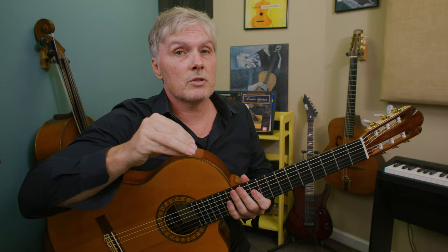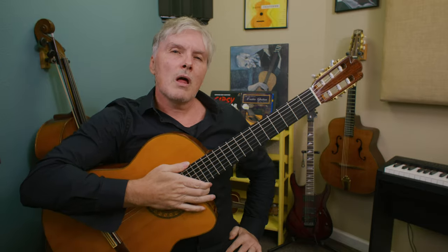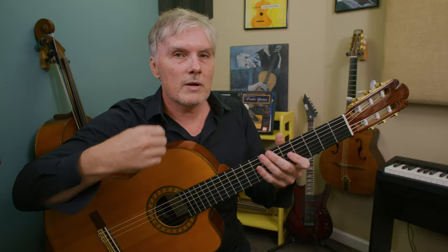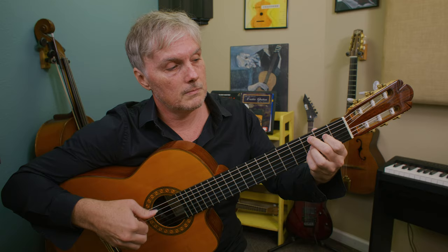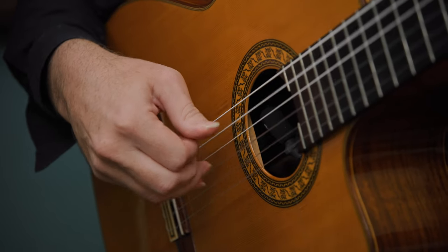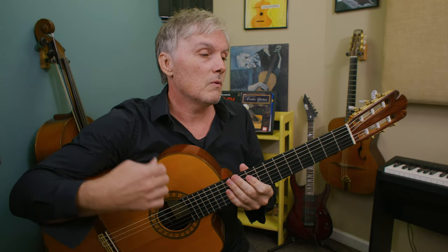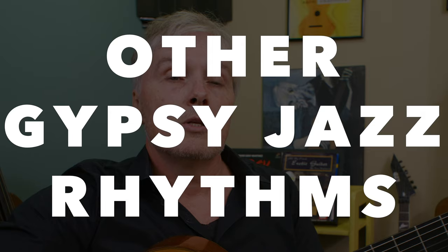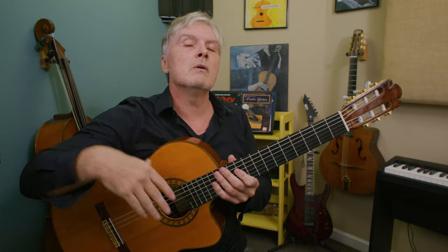Gypsy jazz is definitely an ensemble style — you need more than one musician. Somebody plays the lead and another person plays the rhythm. We lose a lot if we try to do chord melodies, but some of these songs are so cool and the melodies are so strong that we don't have to have that thumping rhythm the whole time to make an arrangement. I've done that with 'Nuage' by Django — we get the melody and the chords in there, but we definitely lose that thumpy rhythm. In Spanish or classical guitar we very rarely see things in a shuffle rhythm or triplet feel.